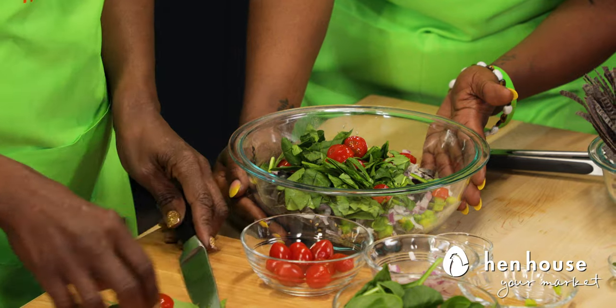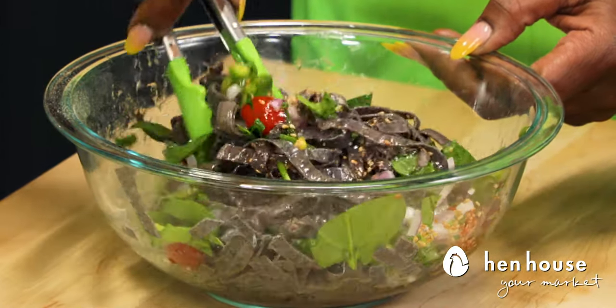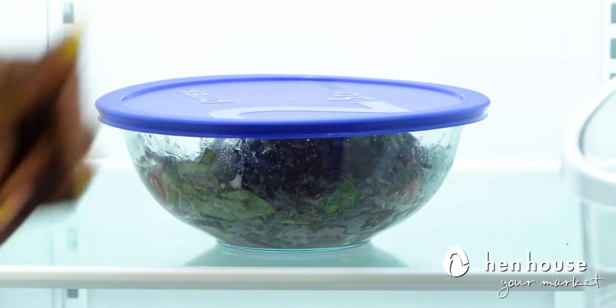Mix it up and then toss in our cooled black bean pasta. Just like any other pasta salad, you're going to want to pop it into the refrigerator for at least 30 minutes to give all those flavors time to mix and mingle.